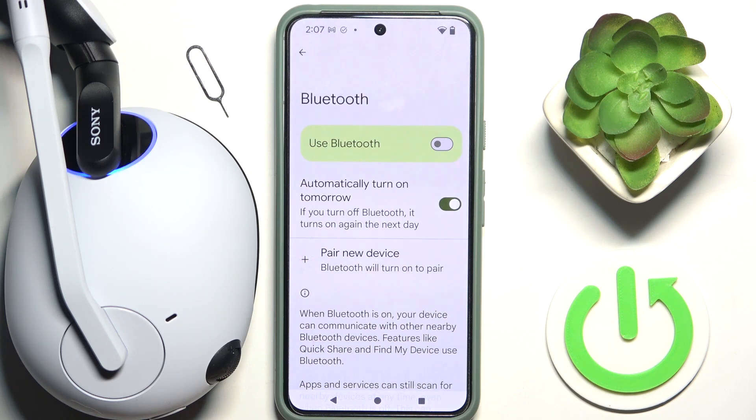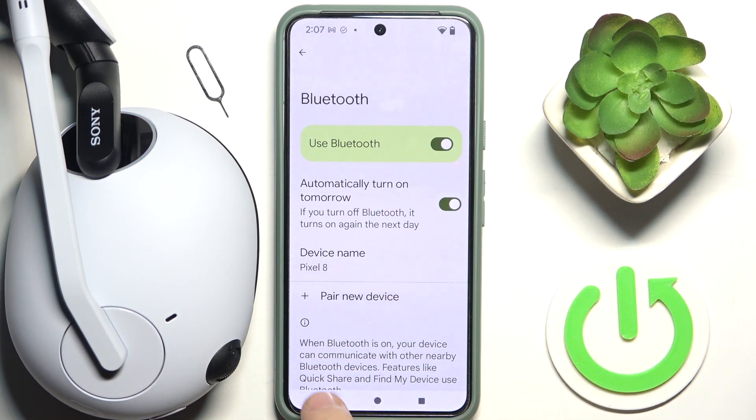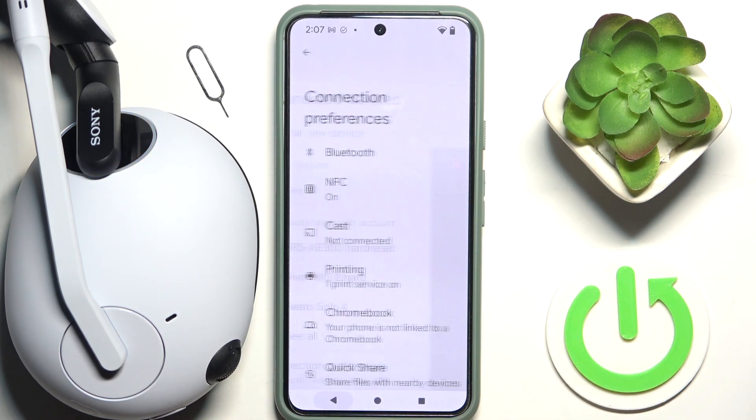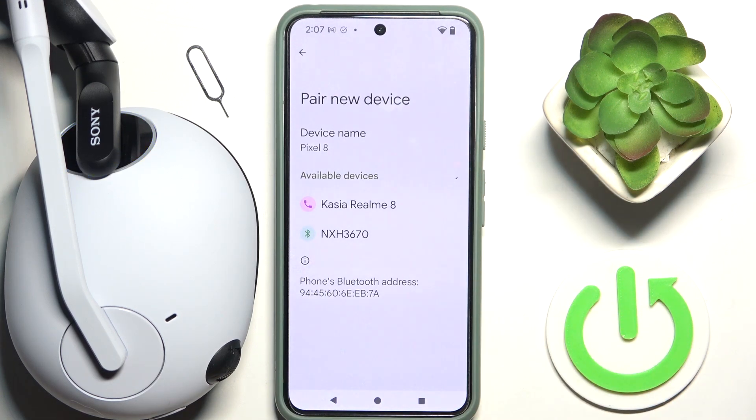Wait a moment and then re-enable Bluetooth. Go back to Connected Devices, click on your device, and check if you can now pair to your headphones.